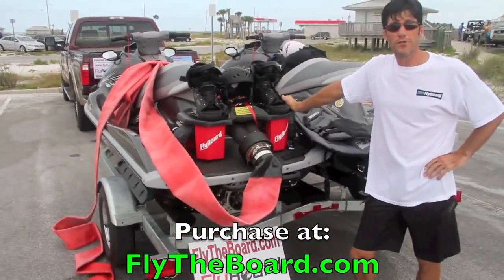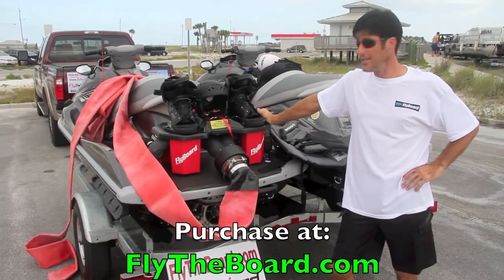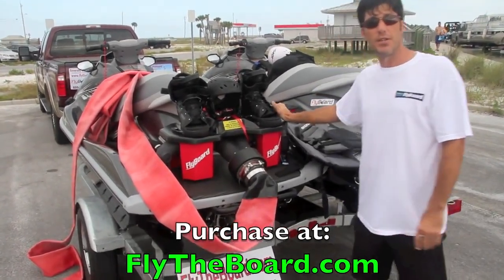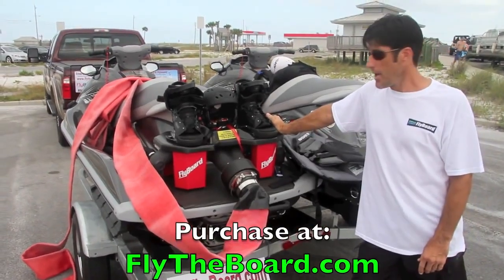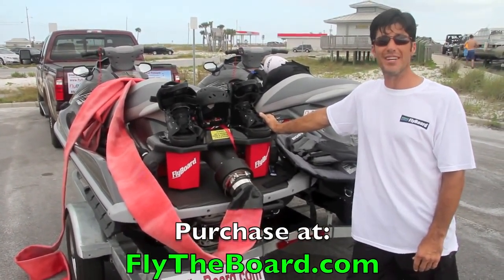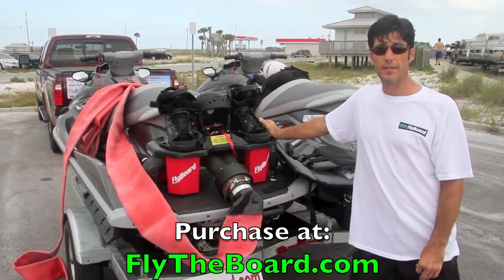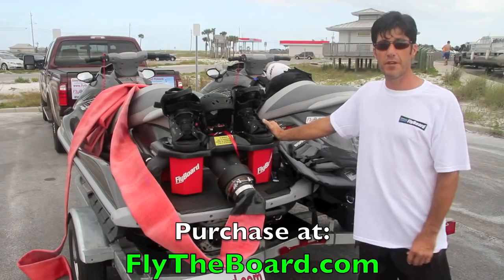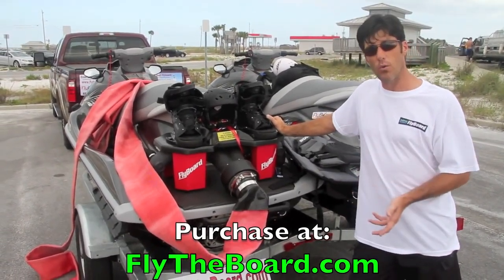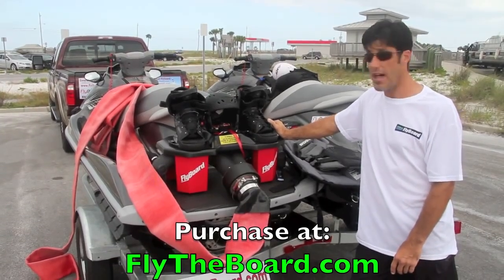Hi, I'm Blake Avant with Emerald Coast Flyboard, and I'm here to introduce you to something truly amazing. This is the Flyboard. The Flyboard is brand new to the United States — it's only been here less than two weeks. We have them in stock, and what we're doing here today is we want to show you exactly how it works and everything involved in flying the Flyboard. We're going to show you clips of video of people flying it, and how to install it, so follow along as we introduce you to the Flyboard.